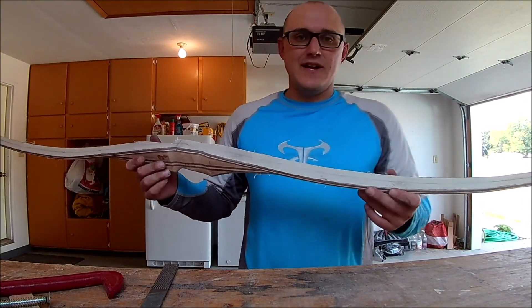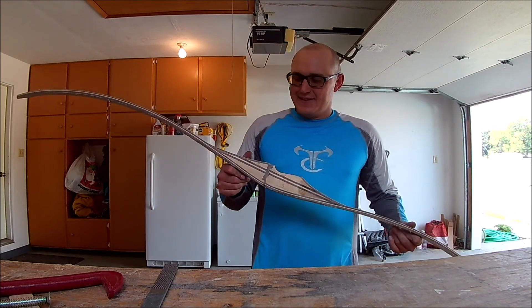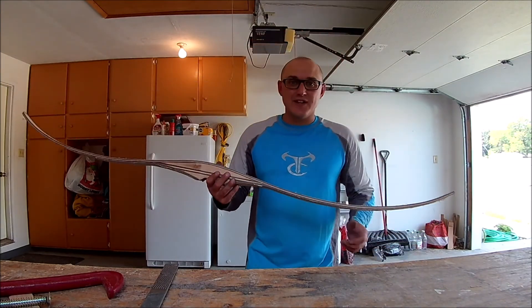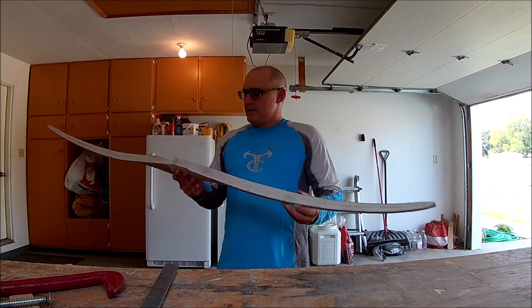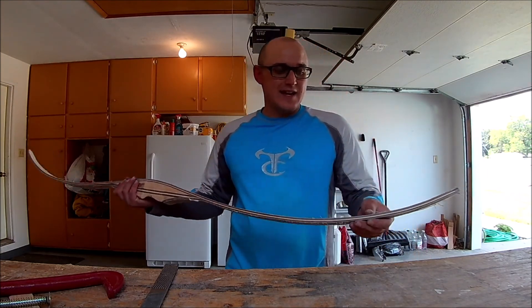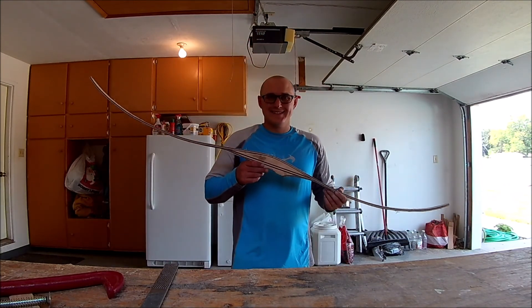Okay, here it is — roughed out, and it is very rough. I'm a little unhappy with the walnut showing in here. Otherwise, it looks like a bow. So I'll probably end this video here. We've got a lot of work left to do — sanding and rasping.